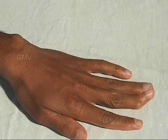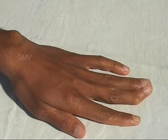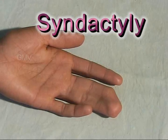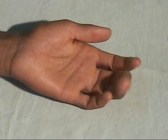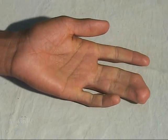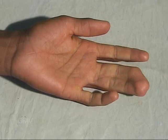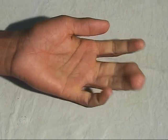In this patient, the middle and ring fingers of the left hand are joined together. This is termed as syndactyly. The flexion and extension movements of the fingers are normal and functionally there is no deficiency. However, for cosmetic reasons, the patient may opt for separation of the fingers.